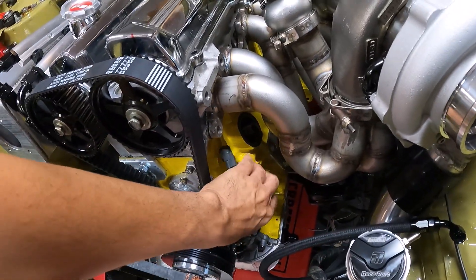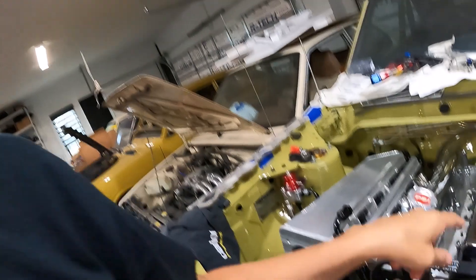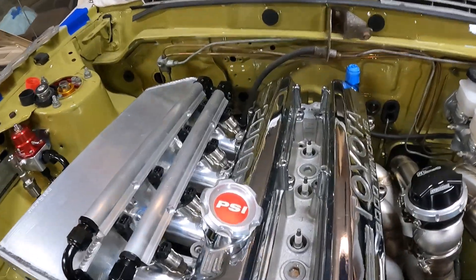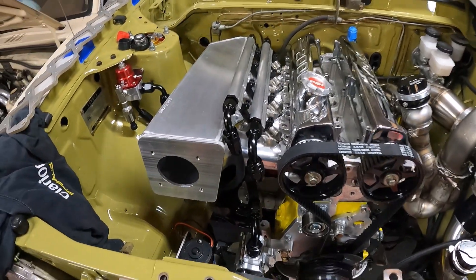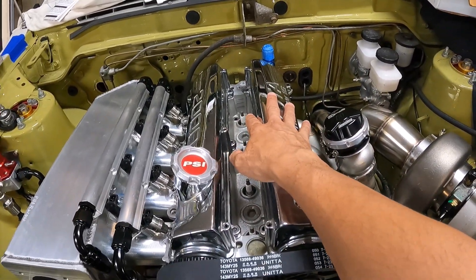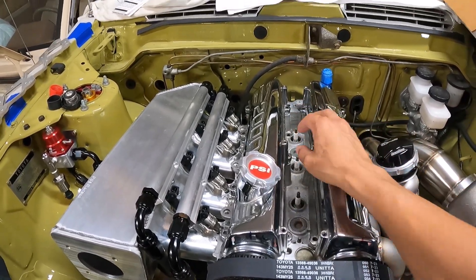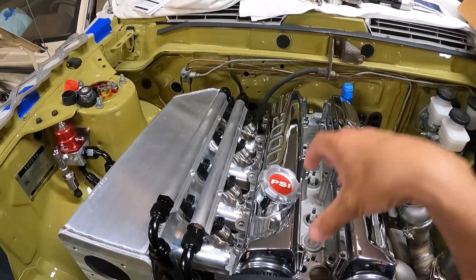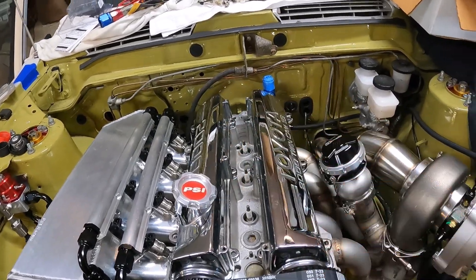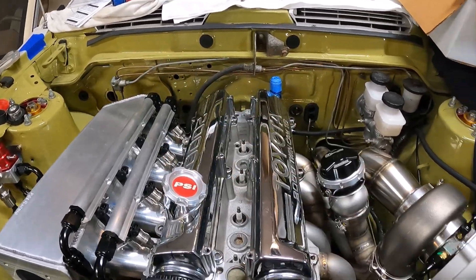We've got our crank trigger set up, which will run to the Haltech. My next biggest thing is to get this thing wired and figure out the coil setup. We were going to use the Haltech IGN1 coils, but we're thinking about a different route just to keep it cleaner and keep the valve covers more exposed. I've got a couple of buddies who gave me some options I think we're going to go with, and it won't require putting a big IGN1 coil covering the valve covers.